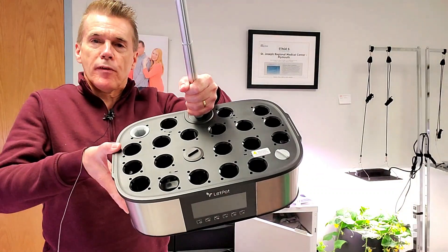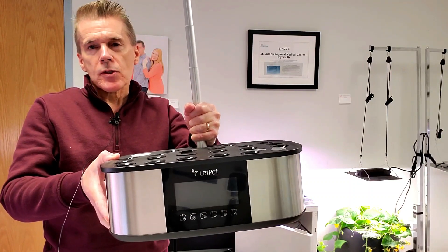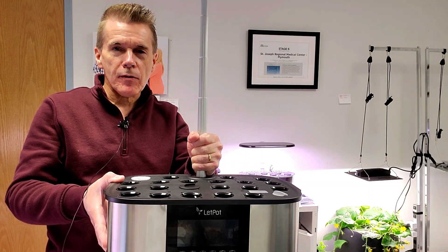The grow bowl is massive. As a matter of fact, it is 1.98 gallons. That is the largest grow bowl that I have seen so far among all the gardens that I have in my inventory.